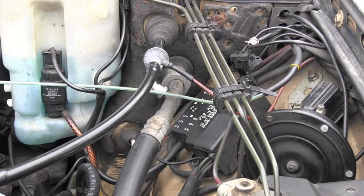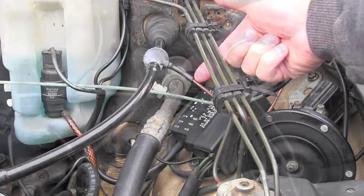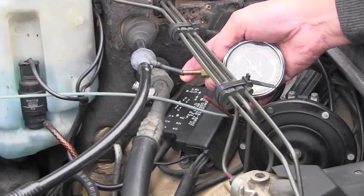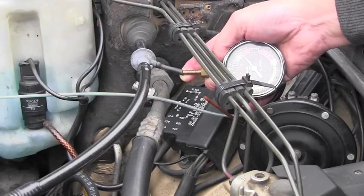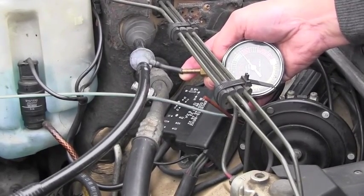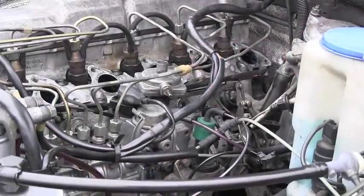I have disconnected that brown line, and you can see we have a perfect amount of vacuum supplied here, so there's no problem with the vacuum supply.